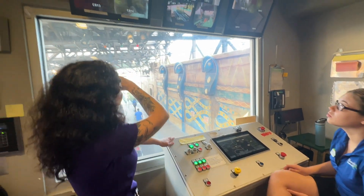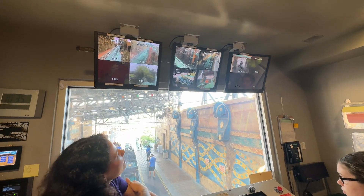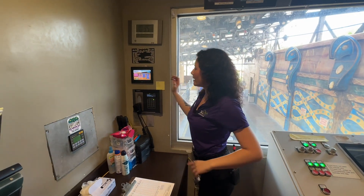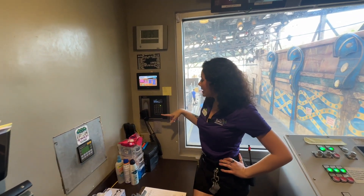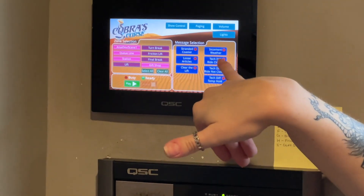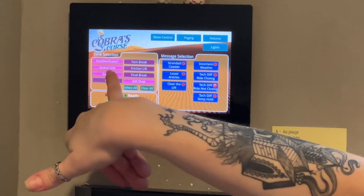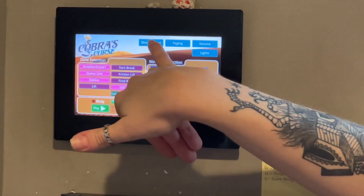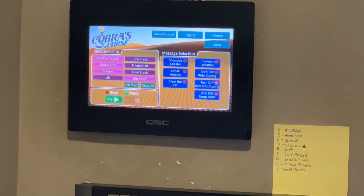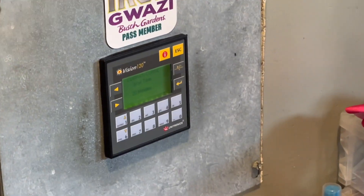We also have all of our cameras up here pointed at all of our blocks, so if trains stop on the track for any reason, we can see where they are. We have our spiel system and soundtrack over here, so we can speak to everybody out on the track and play automated spiels — for weather, technical difficulties, loose articles — and we can choose what block or section of the ride it plays at. We can also control all of our lights, volume, and the soundtrack. This is also where we control our posted wait time — we go up or down and hit enter, and it automatically changes the sign downstairs.